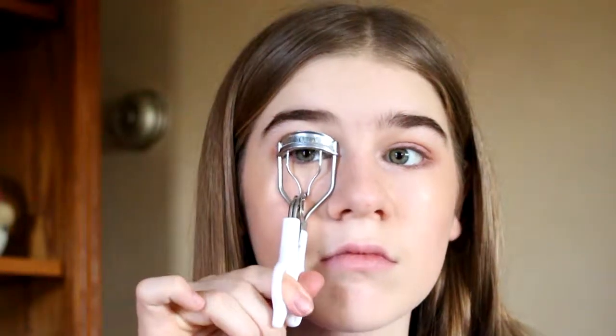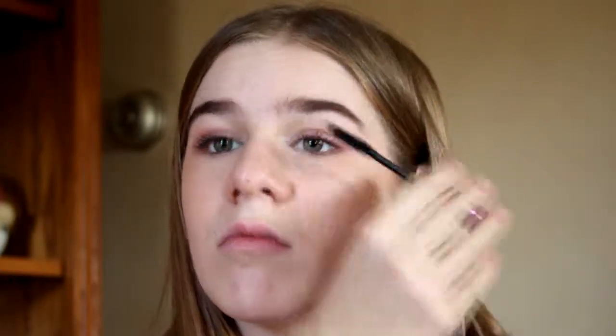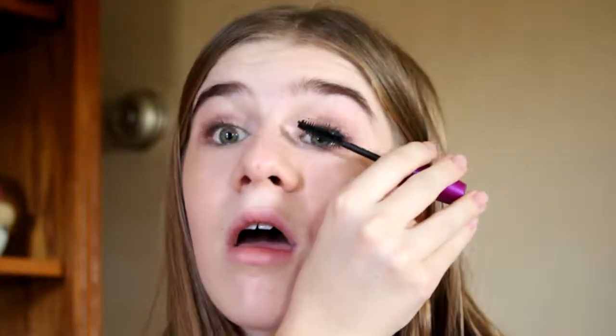Then I brush out my brows and form them, and then I curl my lashes. I apologize it looks really weird in this next clip — I'm putting on my mascara, and this is my Falsies by Maybelline mascara.